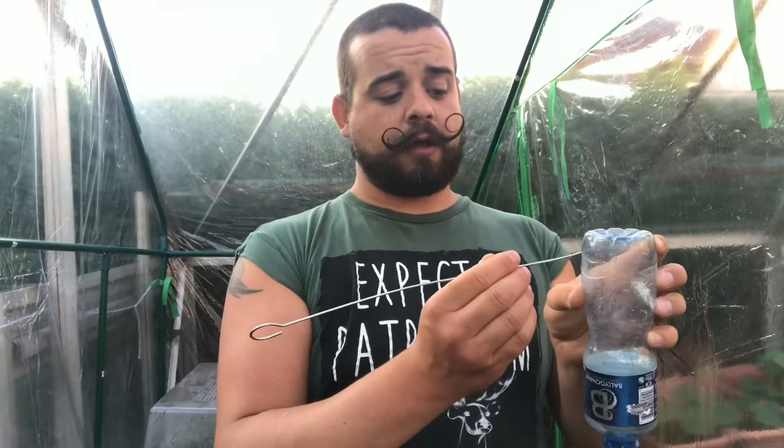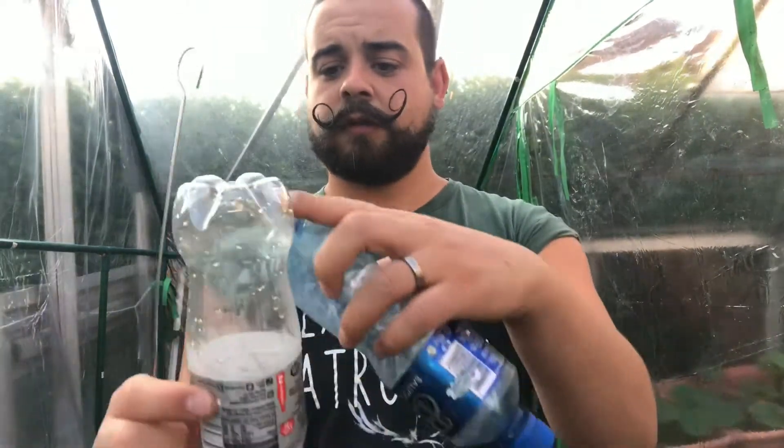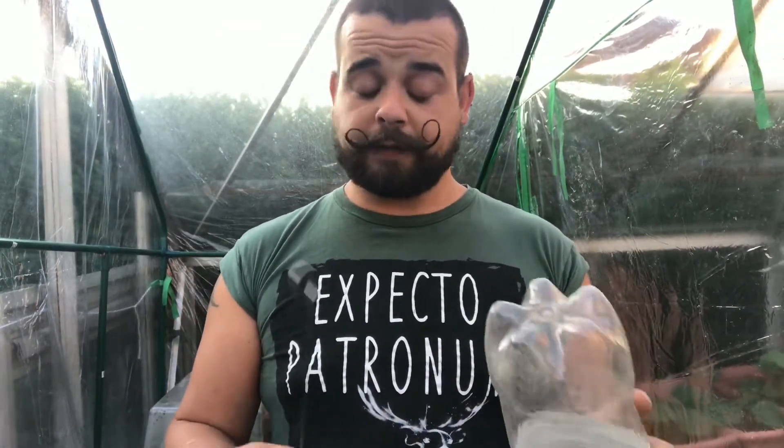And then you want to cut off where that line is. Normally there's sort of a line on bottles — you need to cut that bit off. So we'll do those two things first and then we'll go from there.